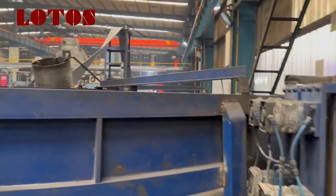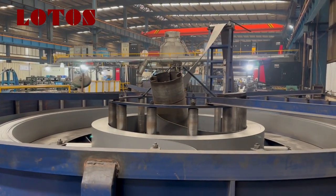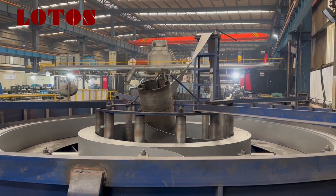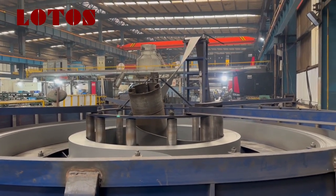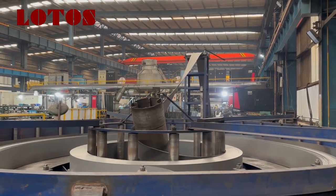After it, we come to the horizontal accumulator unit. We can see the material in it. It is used to store the raw material to adapt to the high speed of this line.